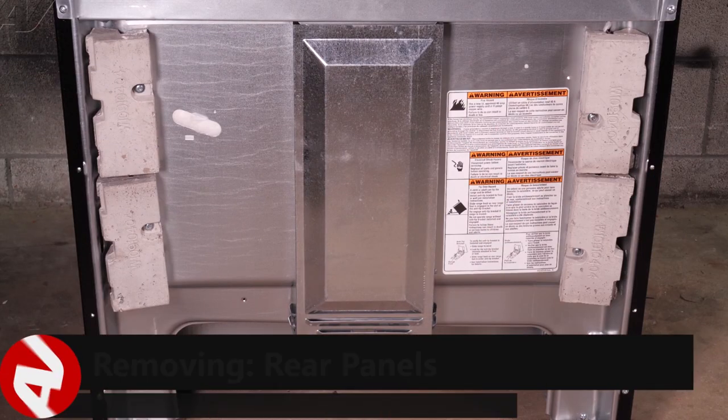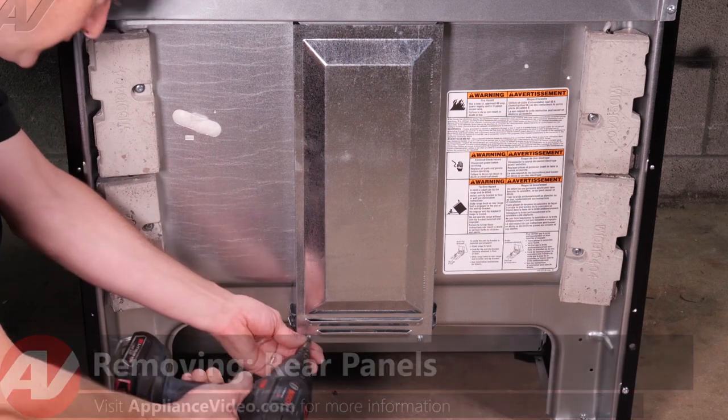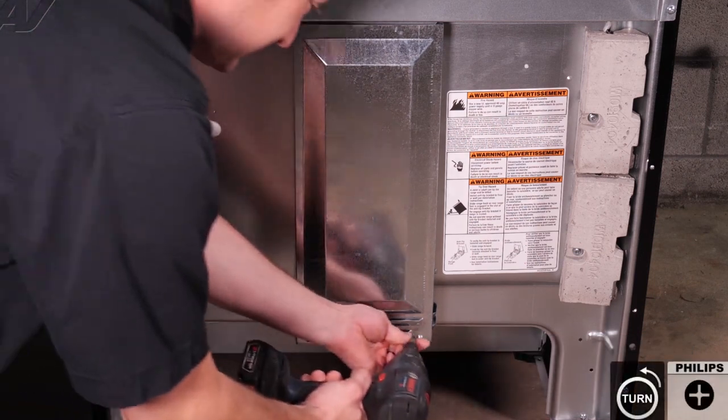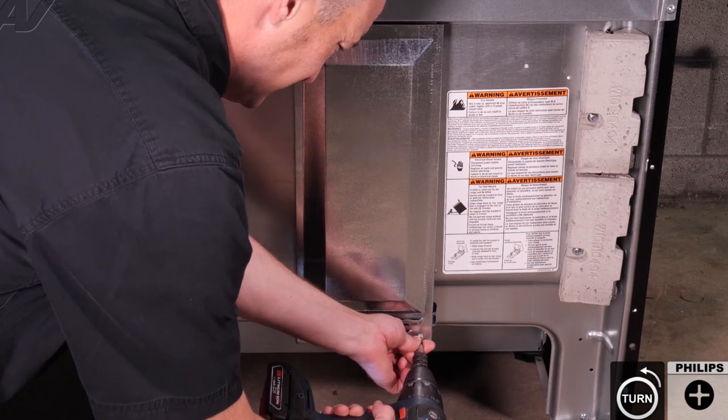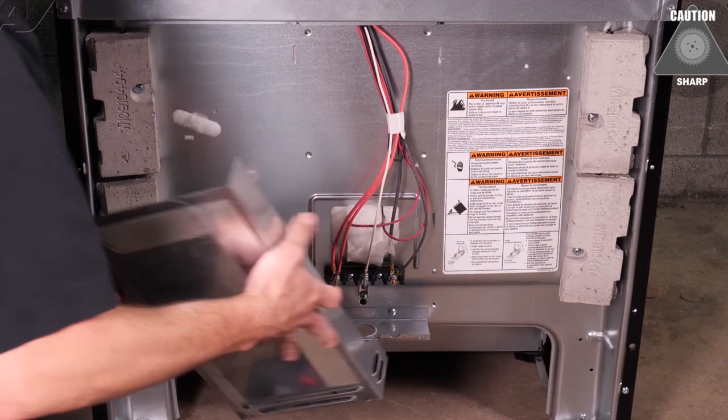In order to remove the console panel, we must first remove the lower panel here with the two Phillips screws. Lower it down and set it aside.